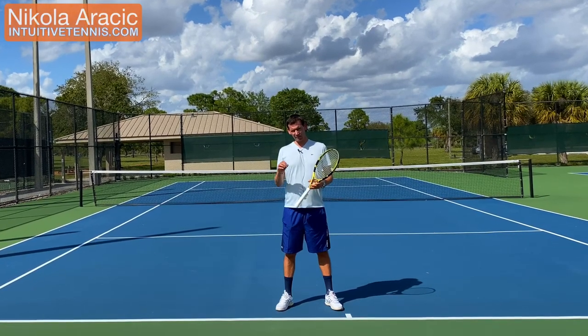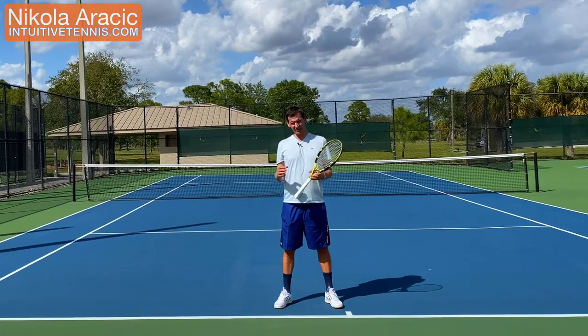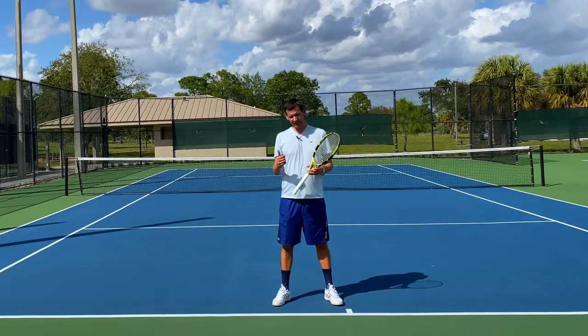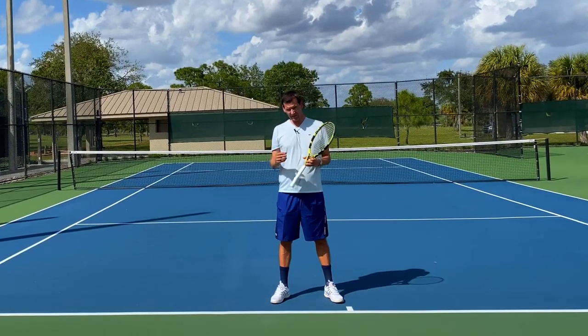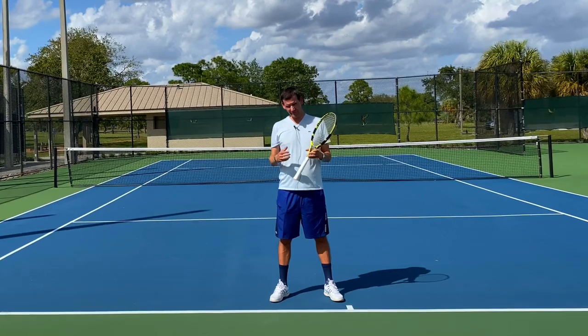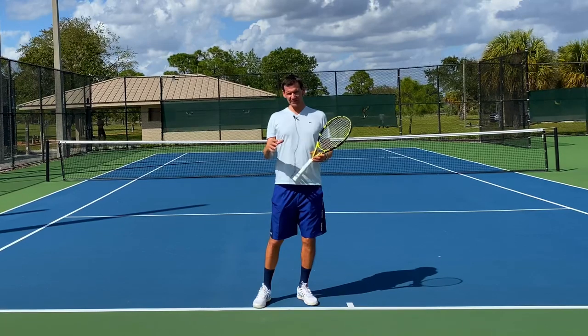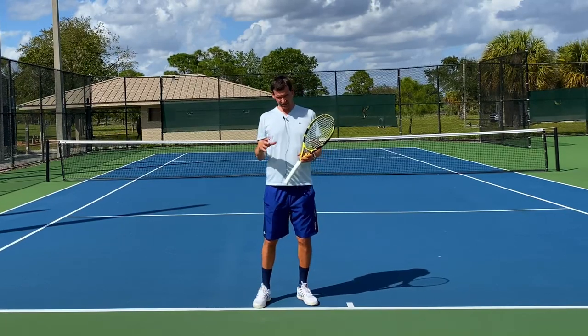The tennis serve is one of the most complex strokes in all sports and it can therefore be quite challenging to make changes to your service motion. However, when it comes to the pinpoint stance and the platform stance, this is something that can be quite easily adapted, and I encourage you to experiment with both. In today's video I'm going to show you some different variations on both of these stances.